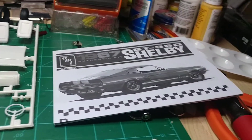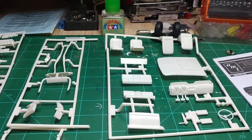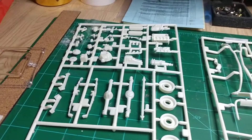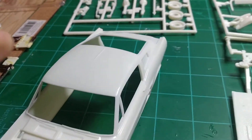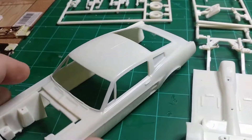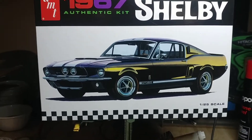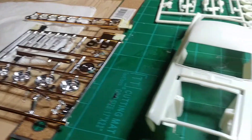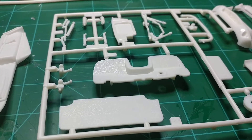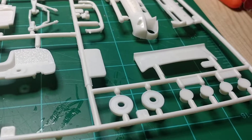I haven't quite decided what color I'm going to paint it yet, but I've got some ideas. I've done some research and looked at some pictures of this car. I'm going to go old school with it — pretty much just keep it classic. Might do little things here and there, but it's going to be a basic build. There's going to be a lot of painting. I'm going to primer everything up and go from there.